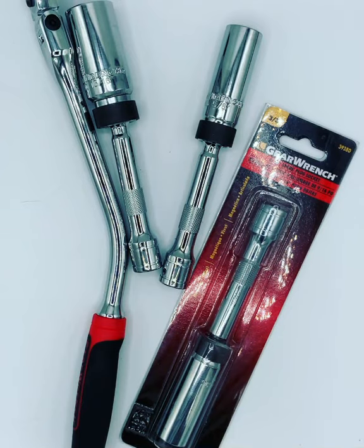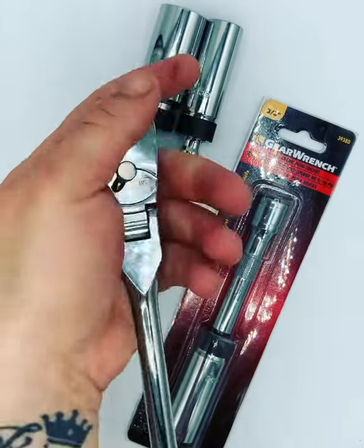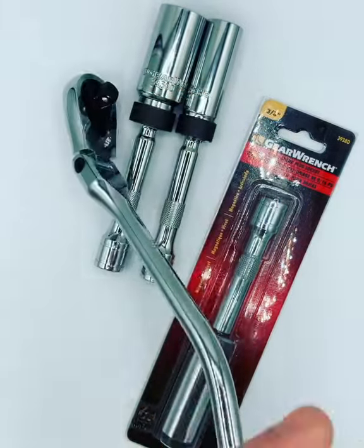How's it going everybody? Vermont Tool Company. I finally got our angled comfort grip, 84 tooth flex head — perfect for your spark plugs.